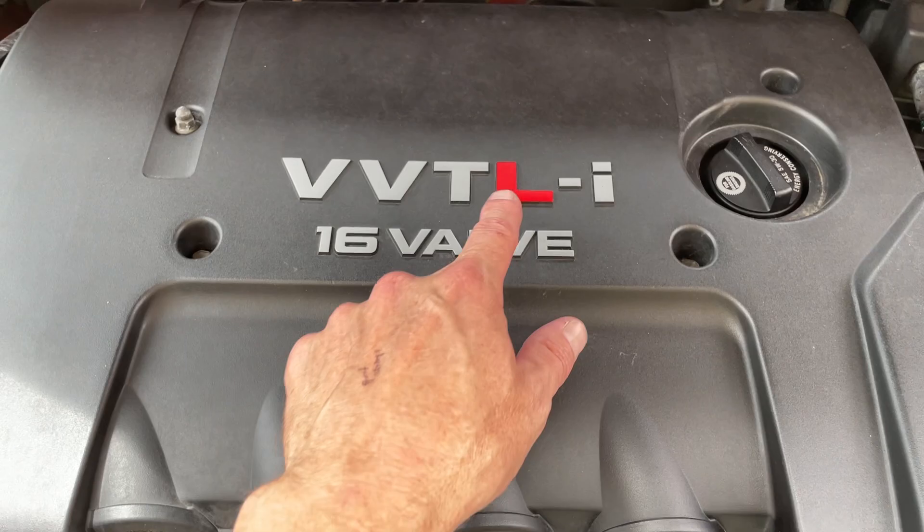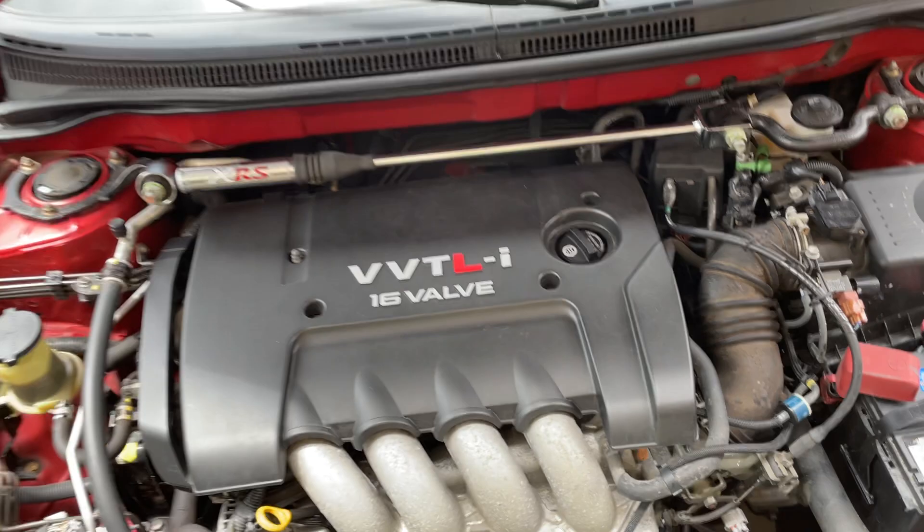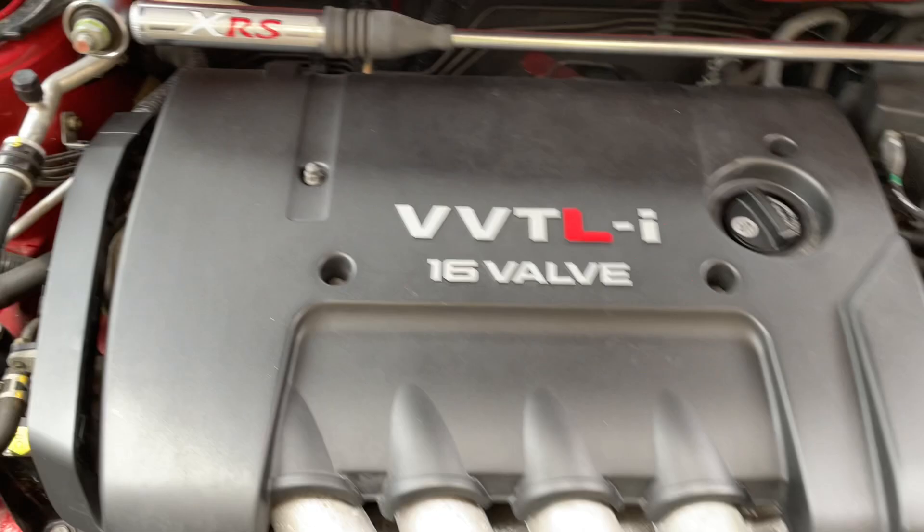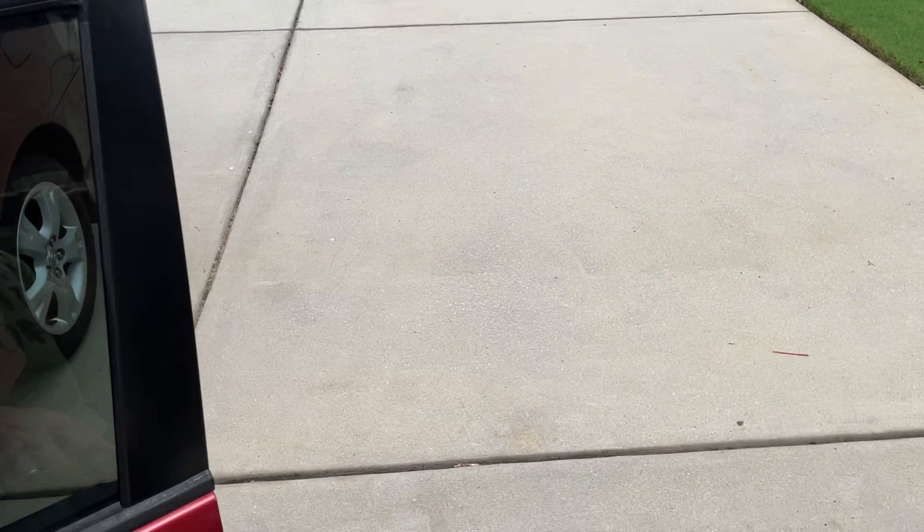I put a red vinyl decal on the 'L' in VVT-L. Normal Corollas have VVT — variable valve timing — but the XRS has LIFT, which is what makes it special. No one will notice it but me, but it's kind of cool.